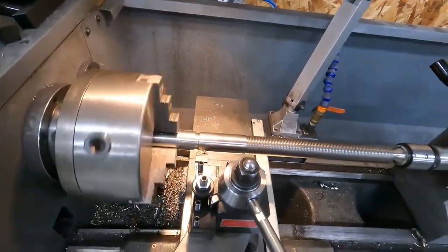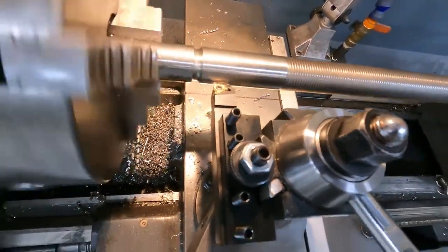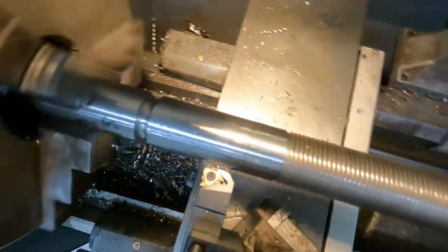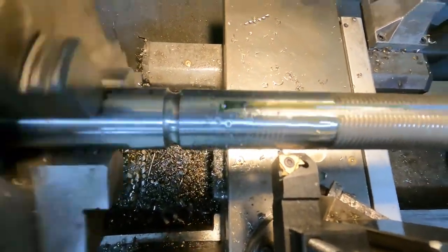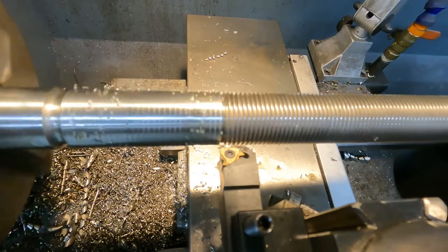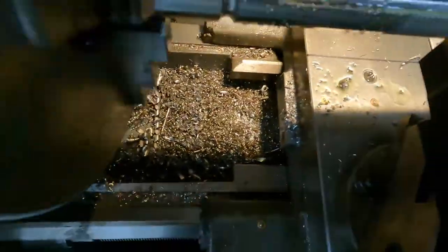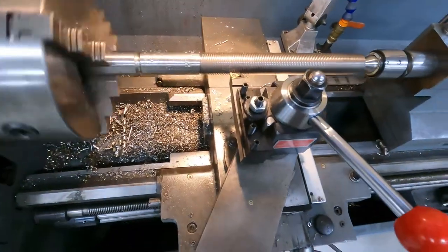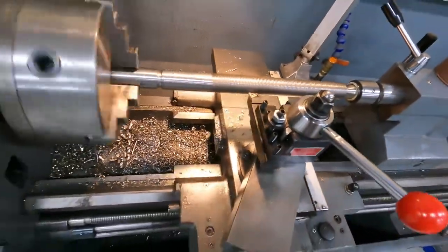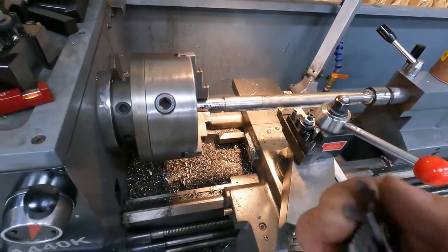Here goes nothing - I'm going to fire it on one. I'm ready to make the scratch pass, hopefully you guys can see that. It should line up with the outer diameter or the major diameter of the threads - which it does. It's kind of hard to see on camera. So I'm going to back this out 100 thousandths and disengage. We need to check this - it's always good to check your scratch pass.